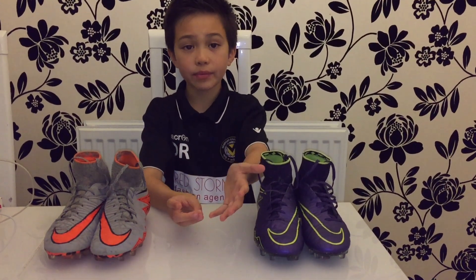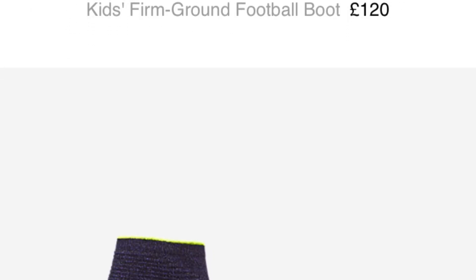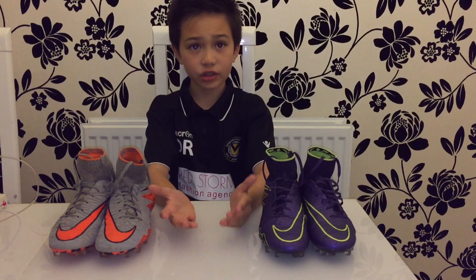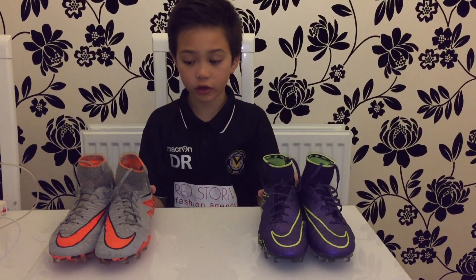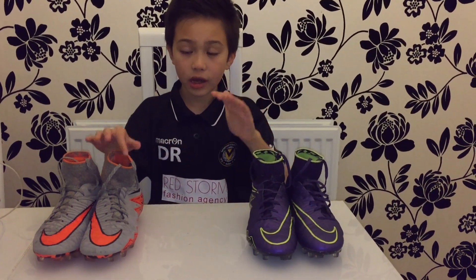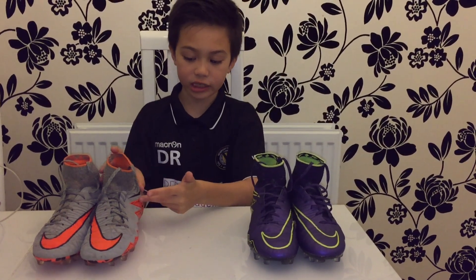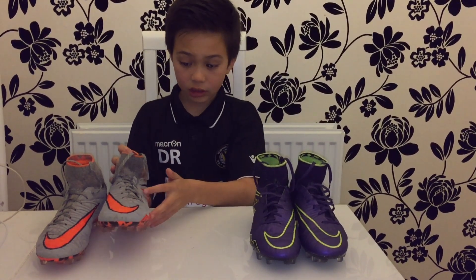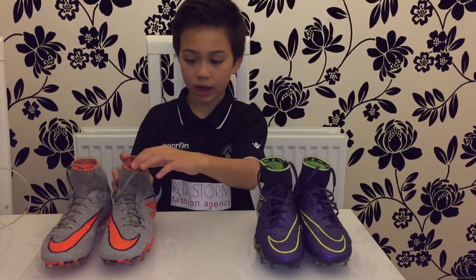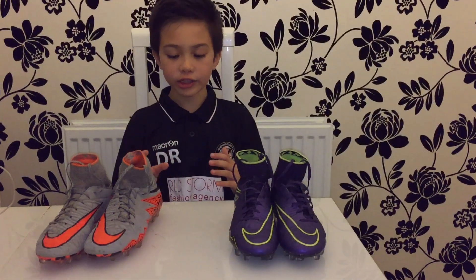Loads of people are saying that they're fake, but they're not — I ordered them from Nike.com, which will be linked in the description below. I have the kids sock boots, so that explains why it doesn't say 'act' on them, and they have laces.